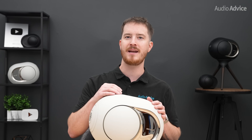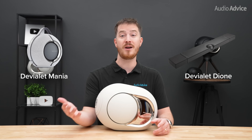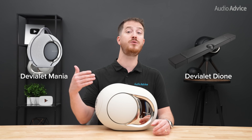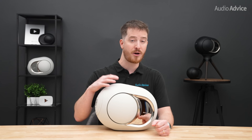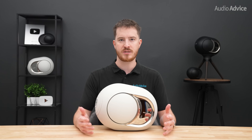For TV use, there's no HDMI eARC, but there is optical. We set our TV output to PCM stereo and ran the optical to one of the Phantoms, which was paired with another for stereo use, and it worked really well. If you own other DVLA products like the Mania portable speaker or the Dion soundbar, you can group them with the Phantoms in multi-room playback using AirPlay 2 or Room — great for spreading music across your entire house, though it doesn't use the same lossless stereo link as pairing two Phantoms directly.